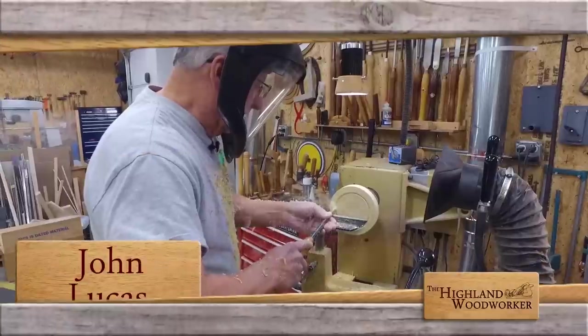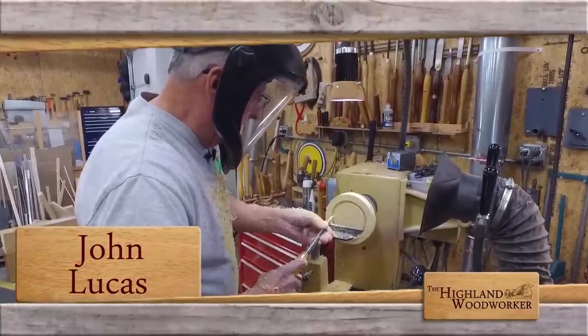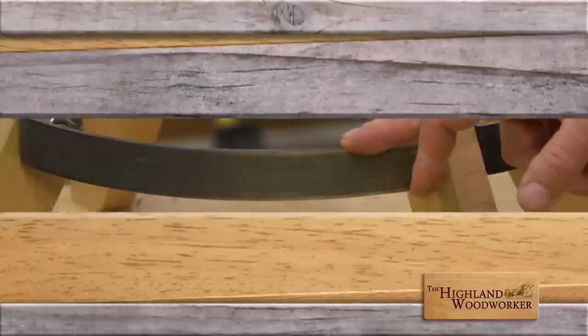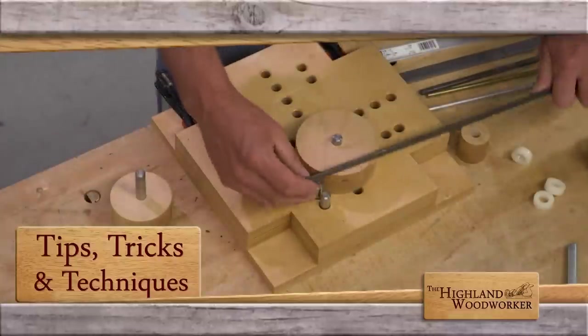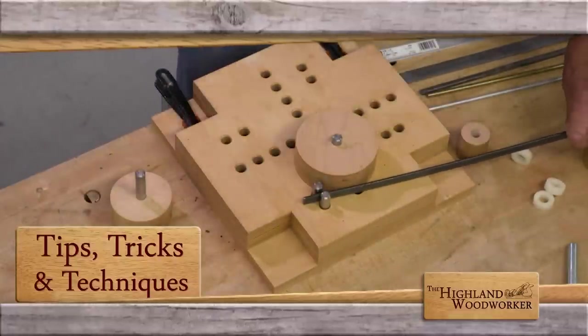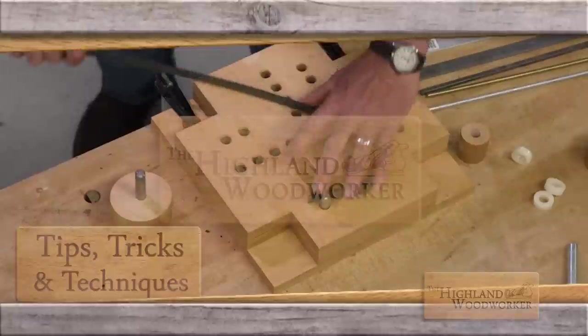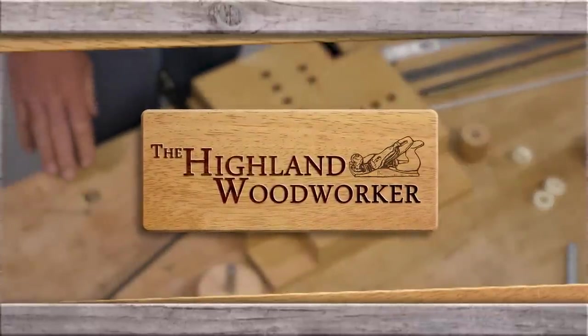Coming up, we'll head back to John Lucas' Tennessee workshop to see his hand mirror turning methods in action. But first, Popular Woodworking Magazine shows us why you don't have to be a superhero to bend metal superbly in your shop. Don't go anywhere — you're watching the Highland Woodworker.